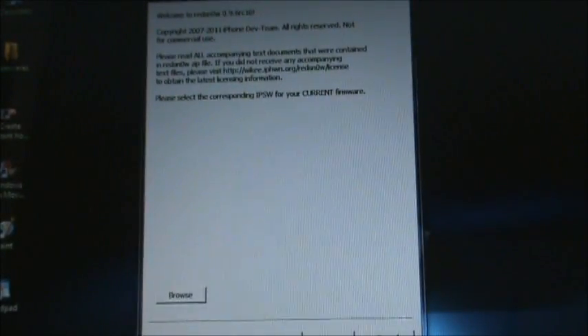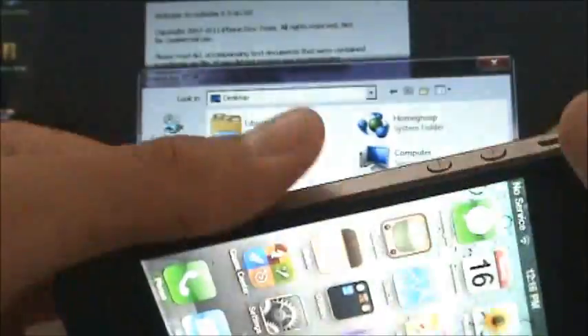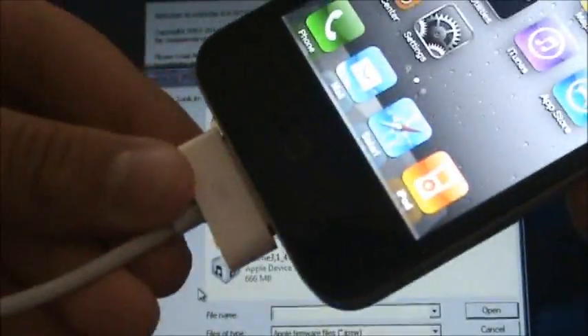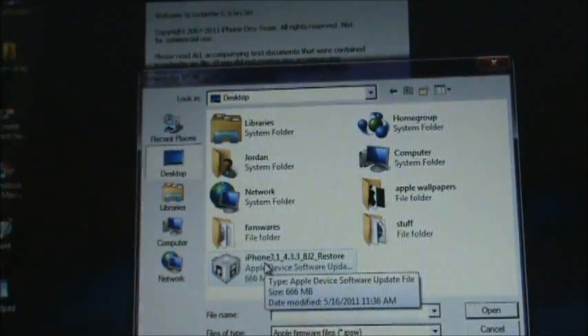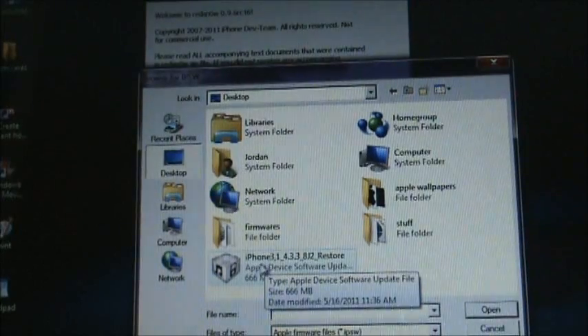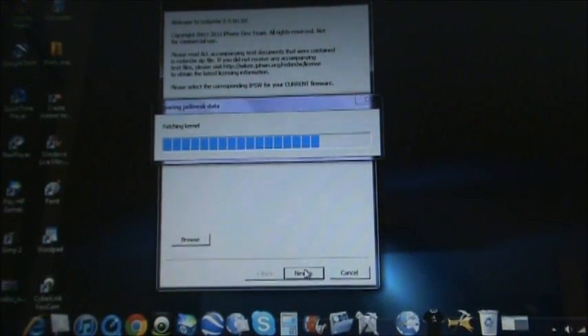This is the RedSnow startup page and it'll tell you a little bit about itself. What you're going to want to do is hit the browse button. Right now, nothing should be happening to your device — just make sure it's plugged in. When you hit browse, you're going to have to browse for your IPSW. It'll say IPSW successfully identified. Then you're going to want to hit the next button.